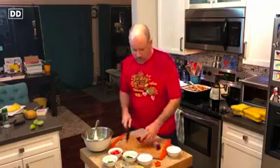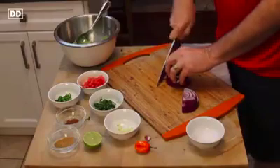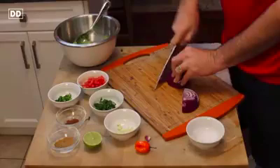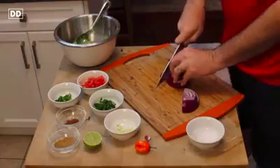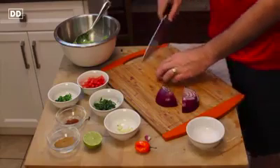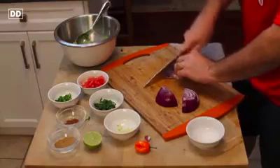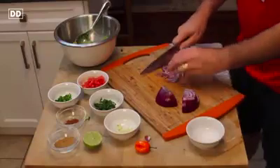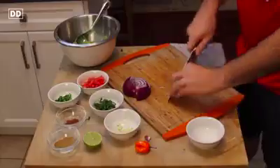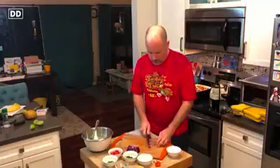I don't like to use a lot of red onions, so I'm just going to use a little bit. I'm going to go ahead and chop up here. That's all I'm going to use — you might use a lot more, but that's understandable. I'm just going to make sure it's all chopped up nice and fine.